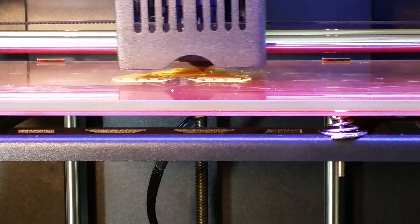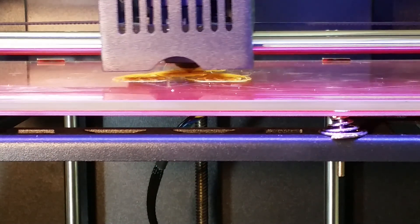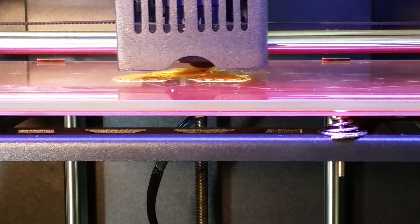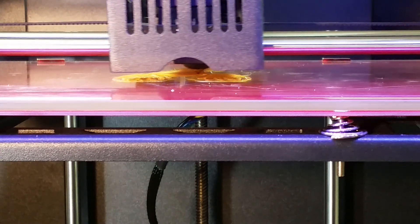Hey guys, so today we're going to take a look at the filament sensor on the Gtech Giant Arm B200. I want to test it out, see if it actually works, and see if I can actually recover the job after the fact.